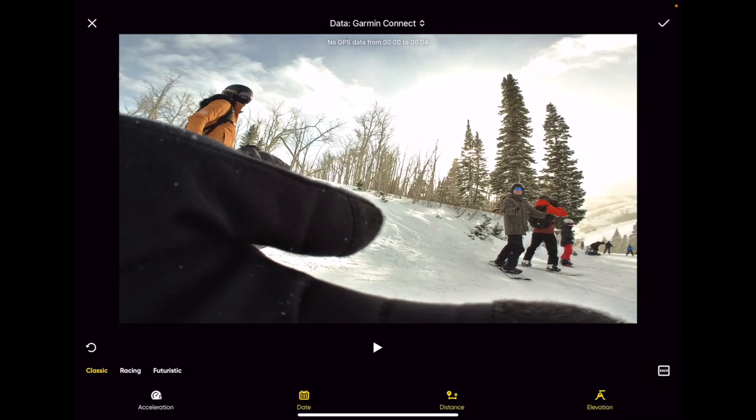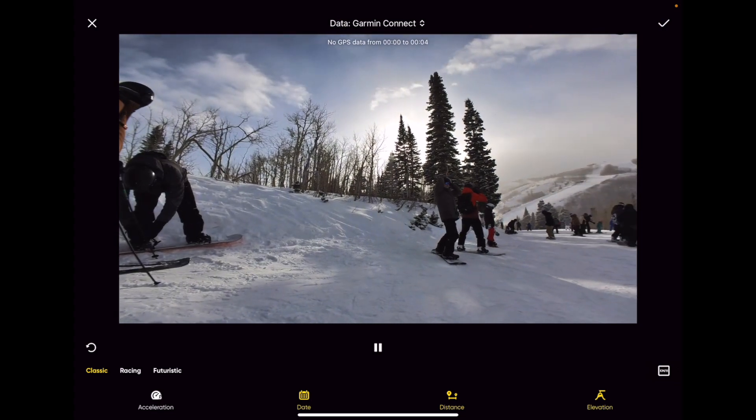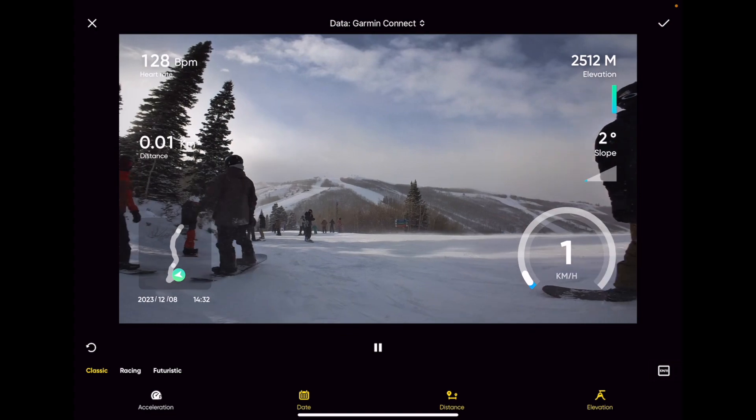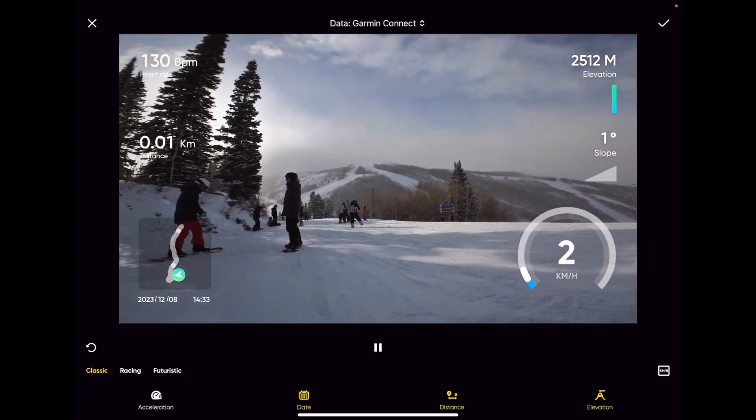Then from there on your clip, once it's connected, you're going to see this. Right in the beginning here when I'm not moving I don't have any stats, but as I start to move it starts to pick up, which is really cool. You've got a couple different options here.